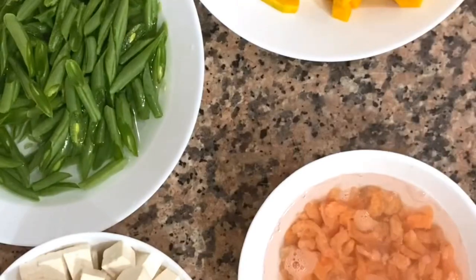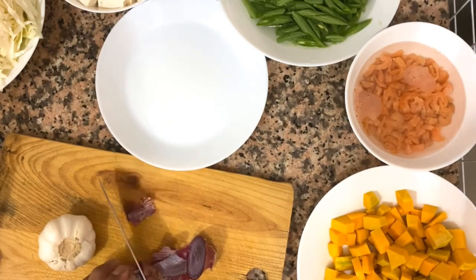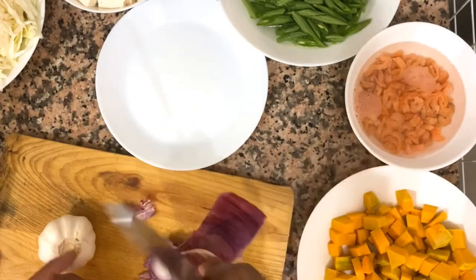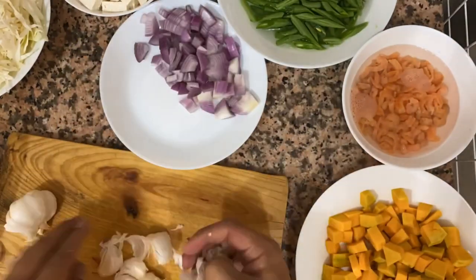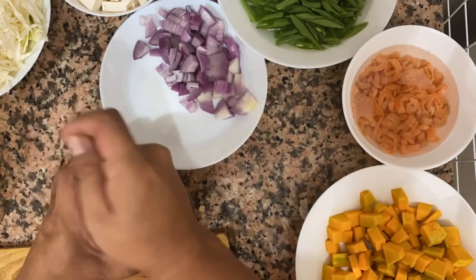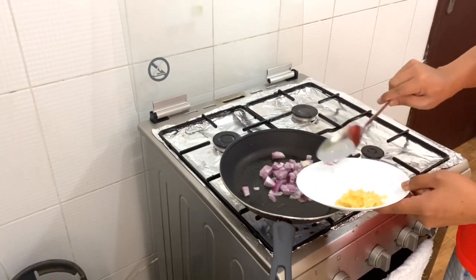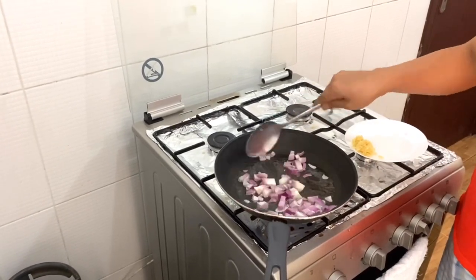That's why I'm soaking it first in hot water. And then the sibuyas and bawang, so we're ready for sautéing our lumpiang pritong gulay. Our ingredients are ready, so let's start cooking! Let's start sautéing — first we put in the sibuyas, because they say it's easier to burn the bawang if you sauté it first.